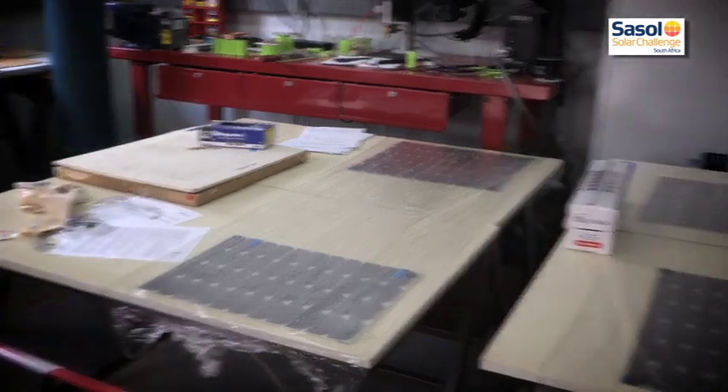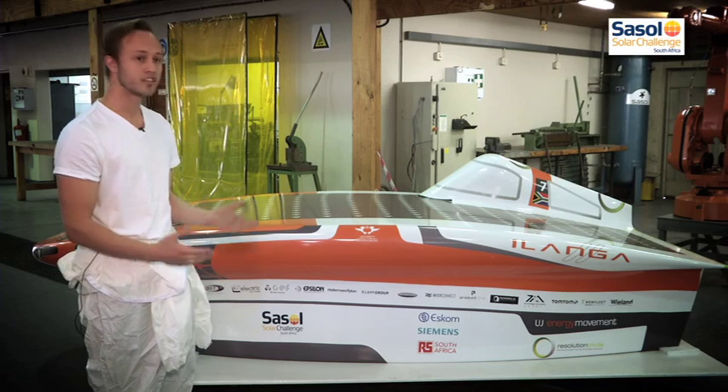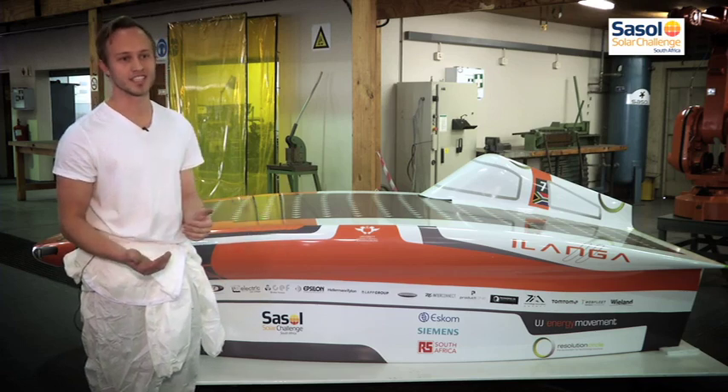With the 3 square metres you get less power in — about 300 watts less than everyone else — but we can afford to build a car that's half the size.